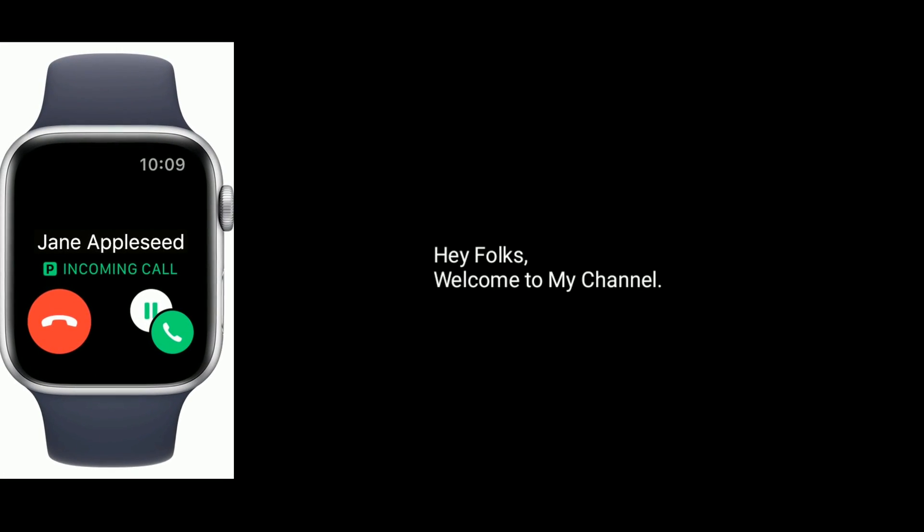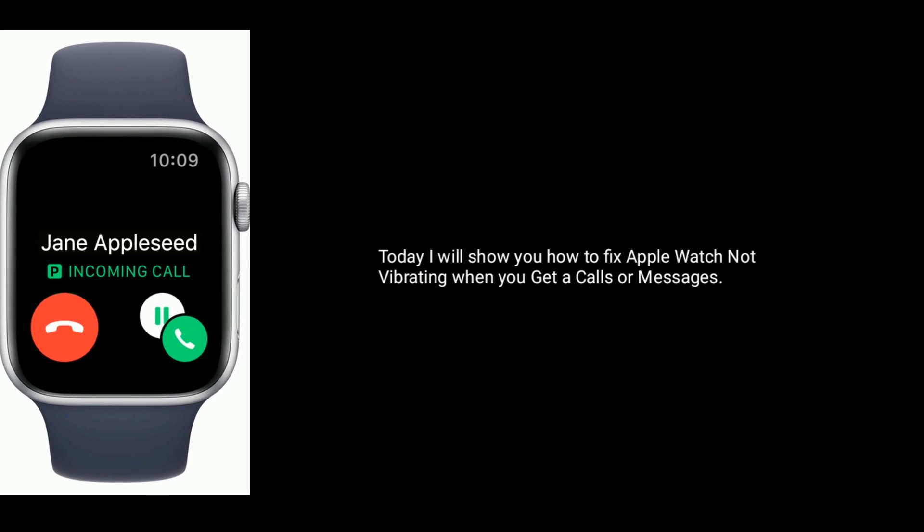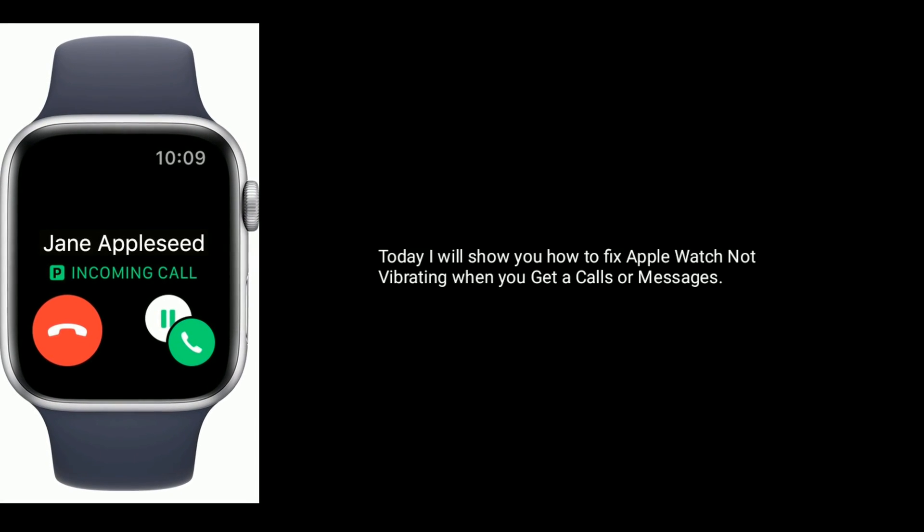Hey folks, welcome to my channel. Today I will show you how to fix Apple Watch not vibrating when you get calls or messages.